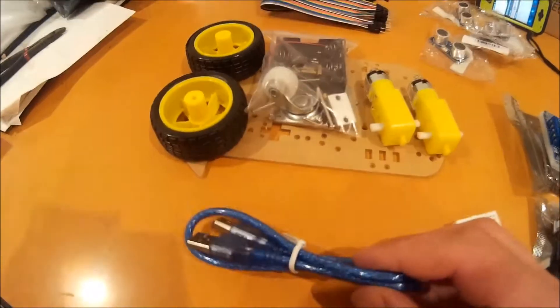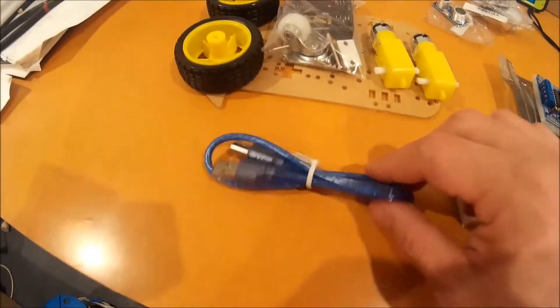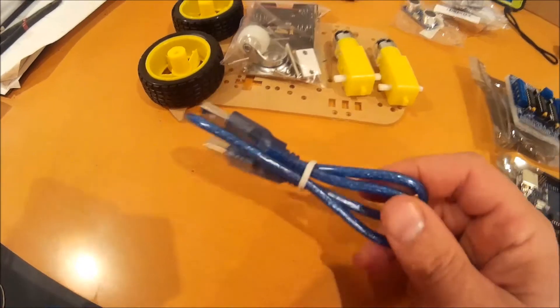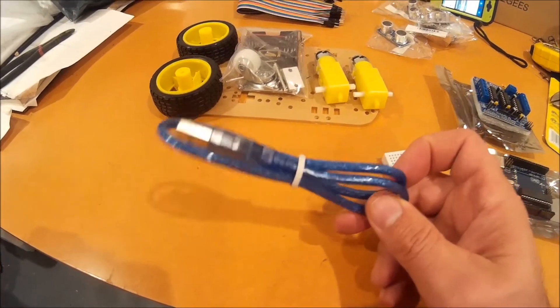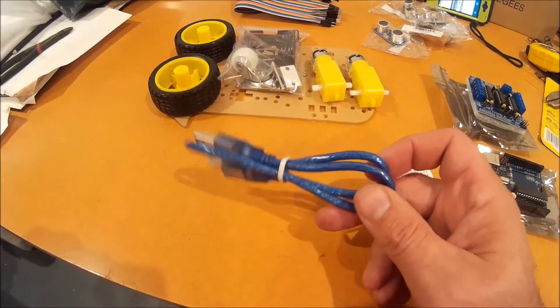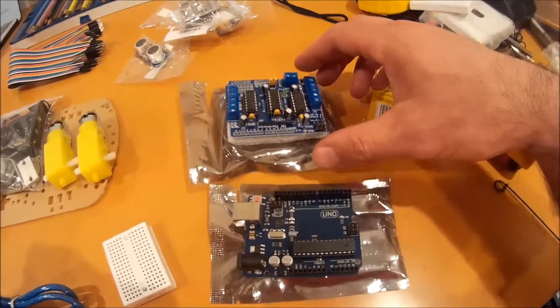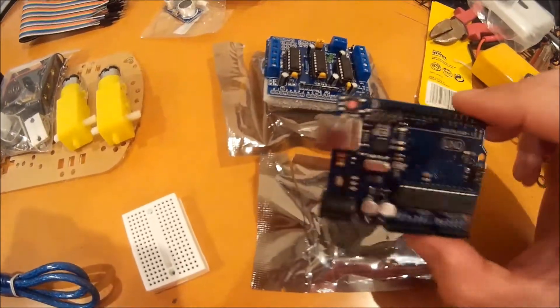Last but not least, we have a USB cable, and that's how we're going to program the sketches. A sketch is just the instructions that the Arduino is going to use to do what it needs to do. With the shields that plug into the Arduino, you can get it to do just about anything.